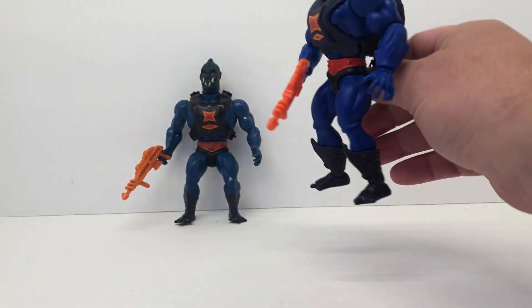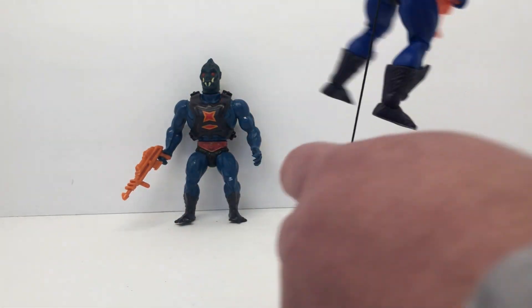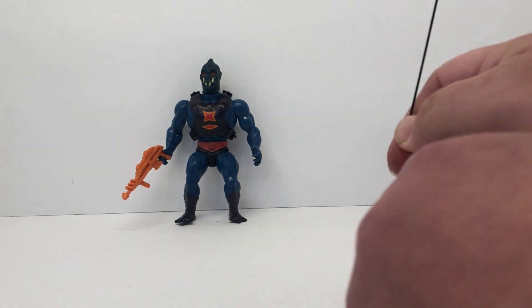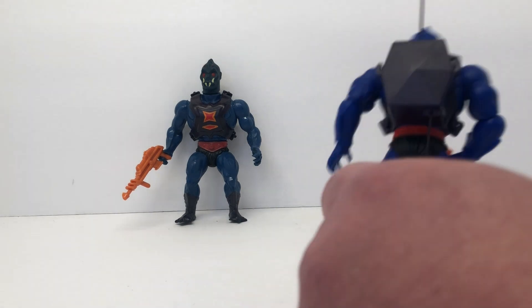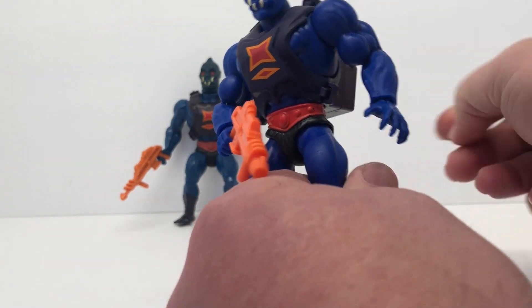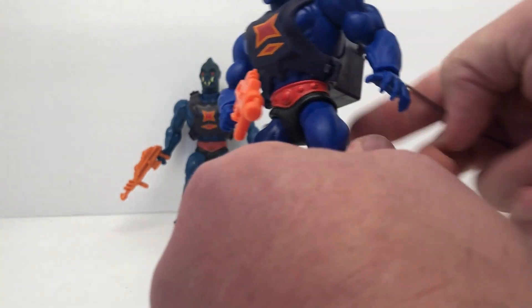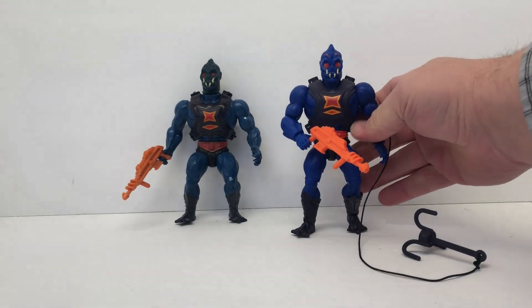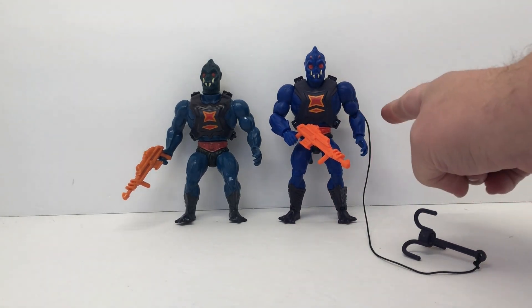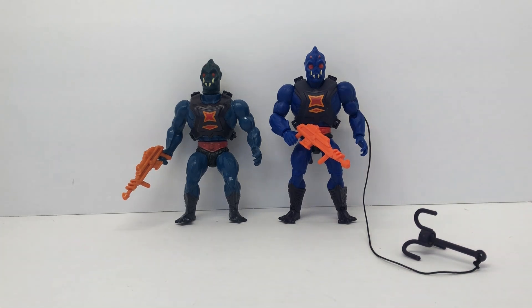On our Origins version, just to show you how this works — you've got the grappling hook, and I'm going to hook it up somewhere to demonstrate. Pull the string and he ascends to wherever you've got him connected. It's unfortunately a bit off-camera so you can't really see it, but I hooked it up high, pull the string, and it pulls him up. Pretty neat little feature.